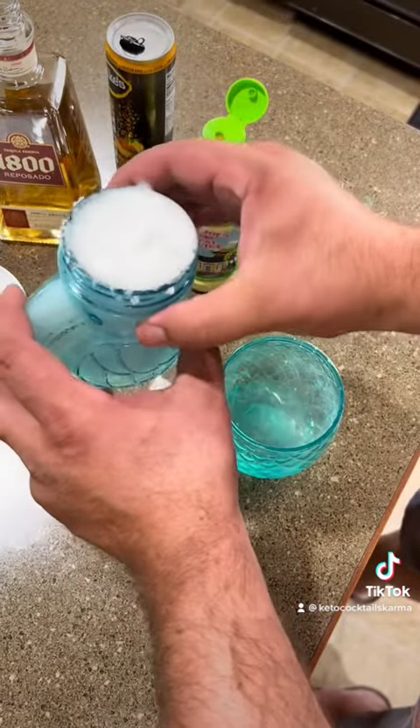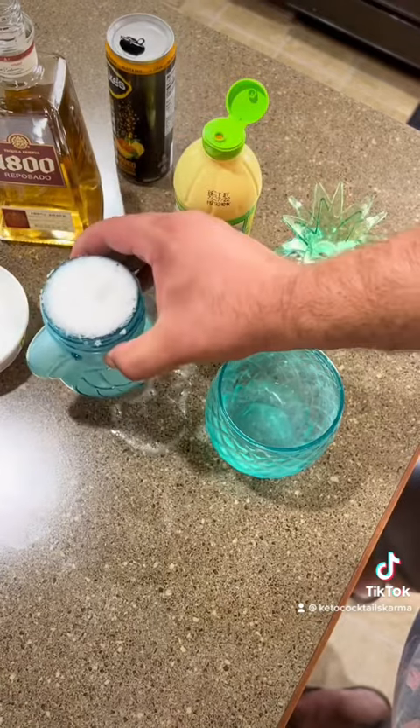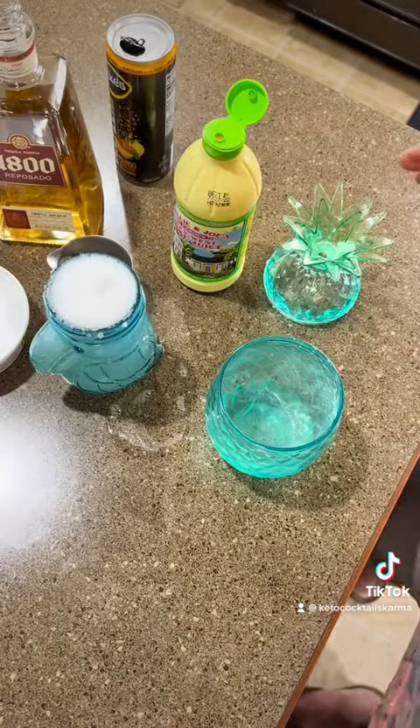Alright, there you have it — a Mango Margarita Keto Style. Oh, that's really good. Thank you.